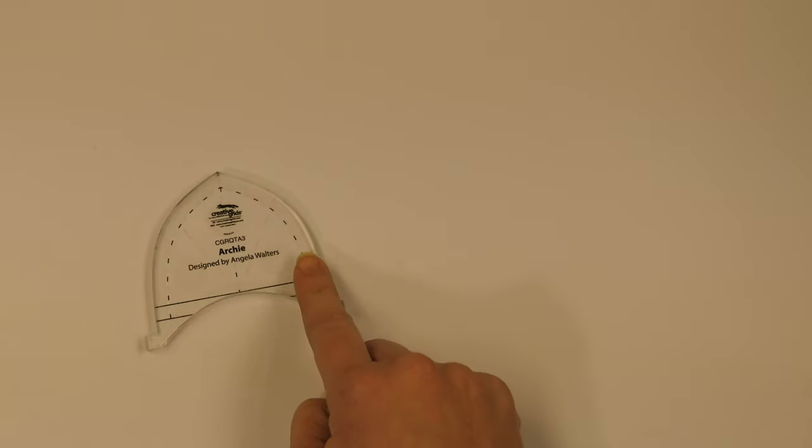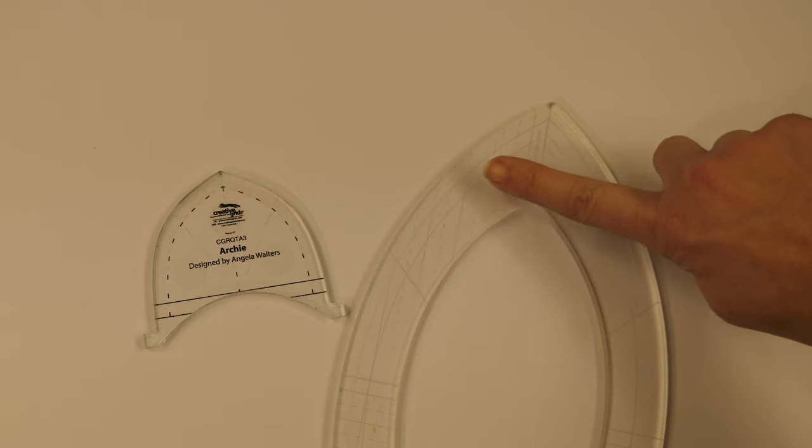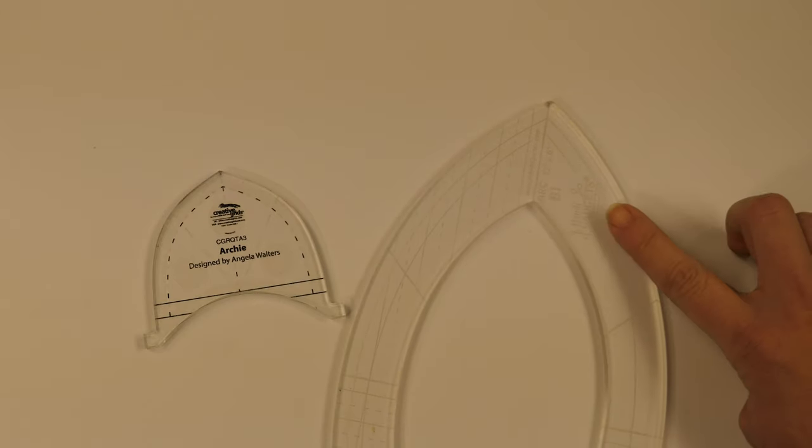Really, it doesn't matter what you have. Anything that has a repeating point — so Archie would be a good option — it's just gonna give you a clamshell with a point. Or if you have a larger arc ruler, you could work from the very tippy top. As long as you have a consistent reposition point, it's gonna be fine.